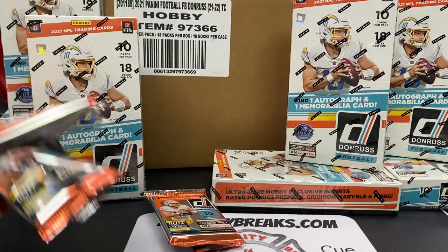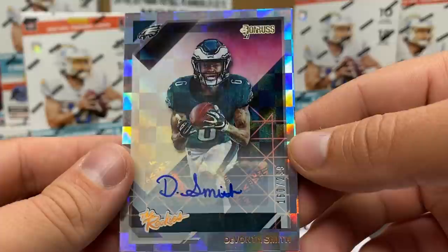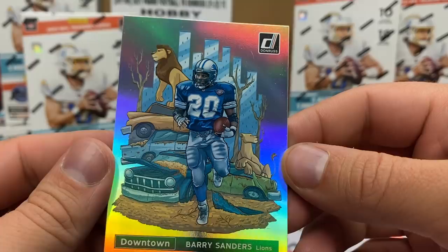Awesome box! I said I was going to do a rated rookie recap but I have them all mixed in. We can make it rain some Donruss packs! We had a DeVonta Smith autograph. Man, we had some really good rookies in there - the Champs Here, we got two of those, a downtown in the mix, canvas portrait rated rookies. Here's a look at that Barry Sanders downtown again.